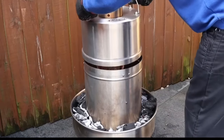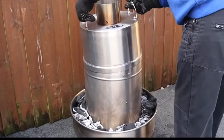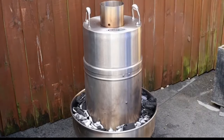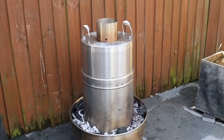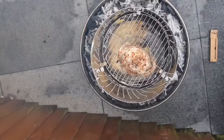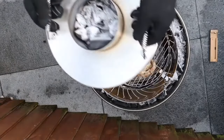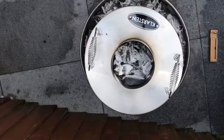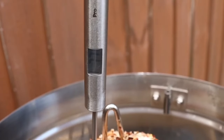I'm using a Meater Plus to monitor the oven temperature and also the cooking of the chicken. You can see the water pan at the bottom. So this is telling me 77 degrees.